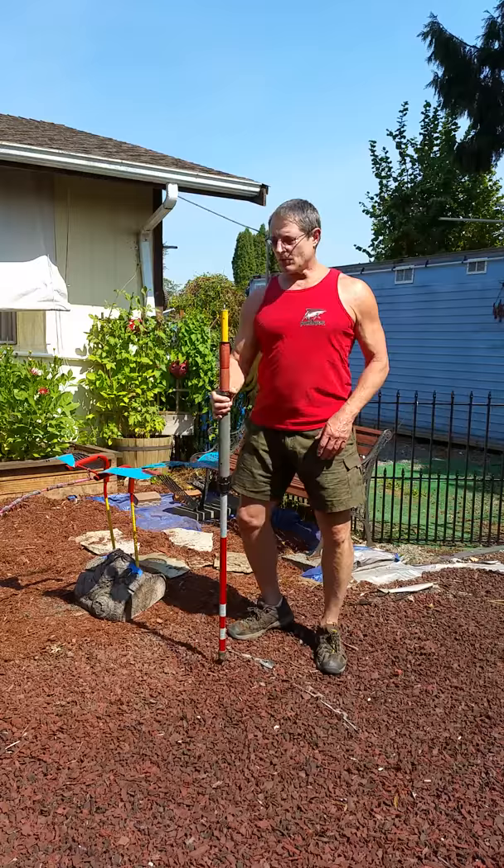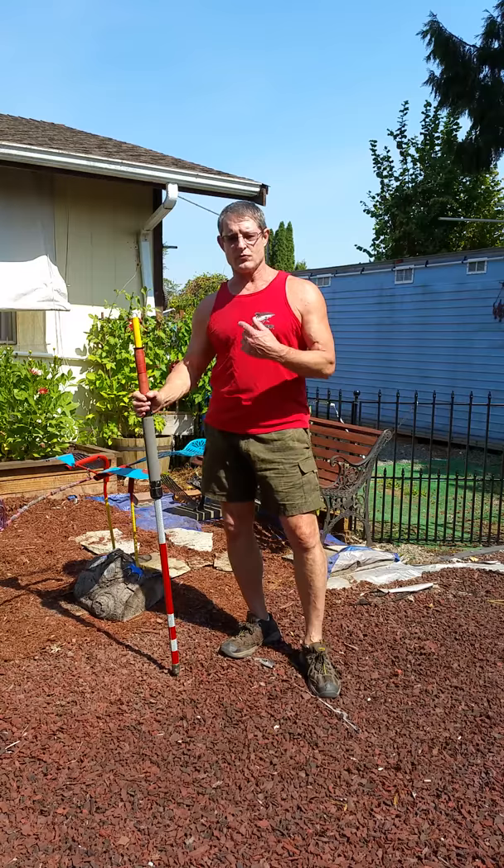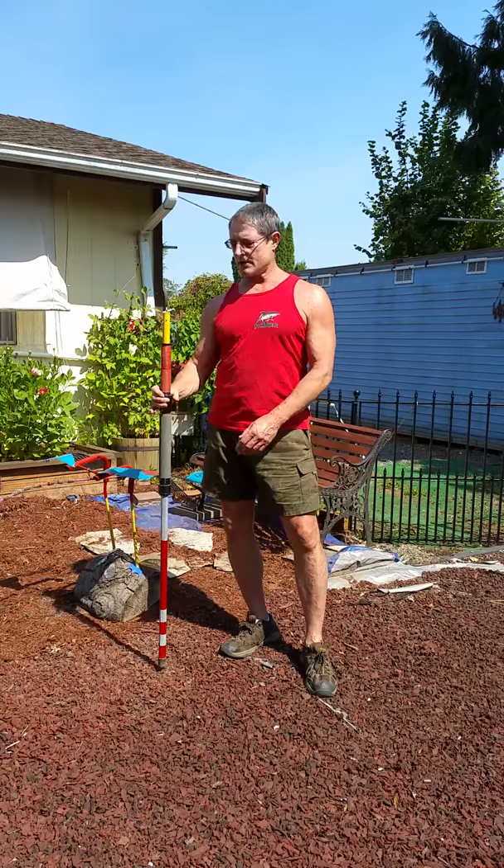Today I wanted to show you a walking stick that I've been using for the last year. I take it when I'm walking down to the river. There has been bears down there. Reflective tape so the cars will see me. Nice foam handle, nice rubber grip.